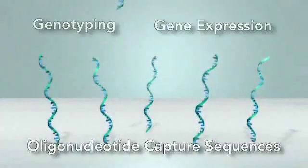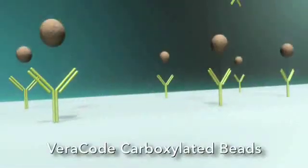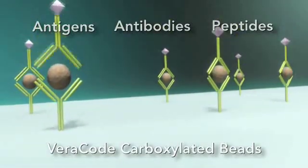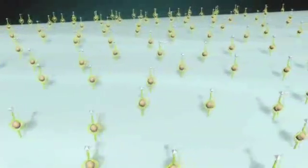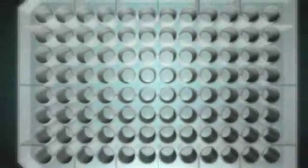Using beads with universal oligo-capture sequences, or beads treated with various attachment surfaces, the Veracode technology enables flexible design of bioassays targeting a single to several hundreds of markers in a single well of a standard 96-well microplate.